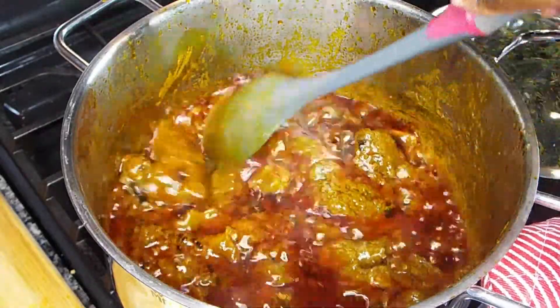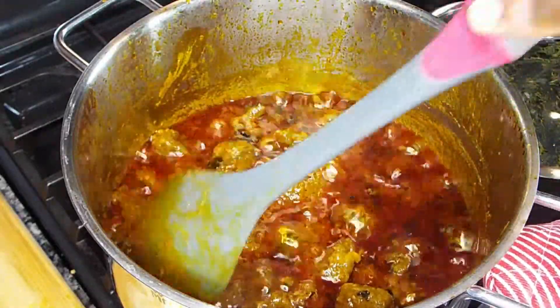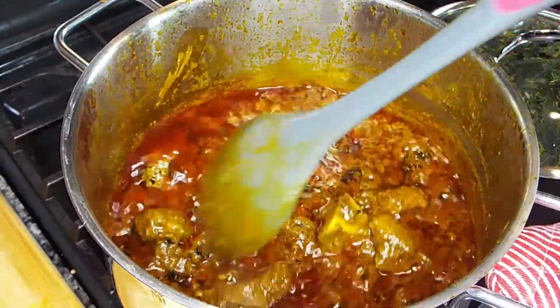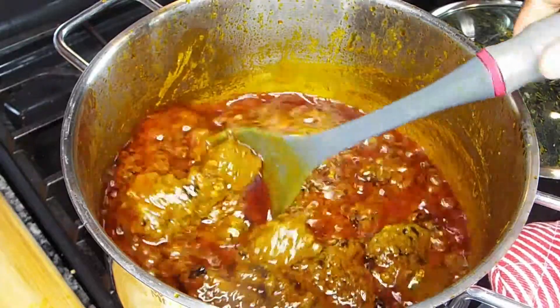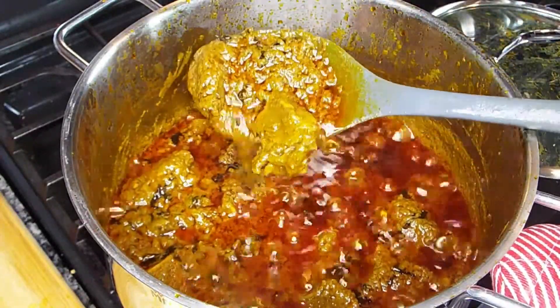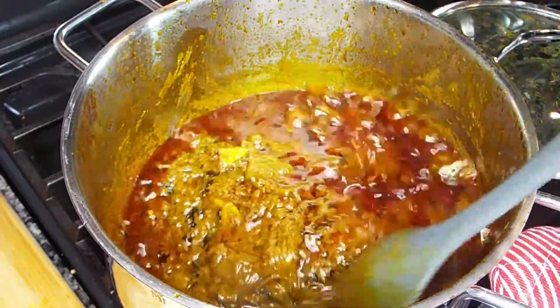This is what we have, guys — very, very yummy! You wouldn't even notice the difference; you wouldn't even know that this came from a can. I've been seeing it around but was afraid of trying it, but when I tried it, I loved it.